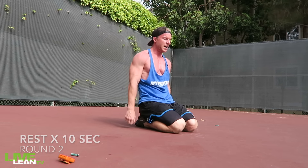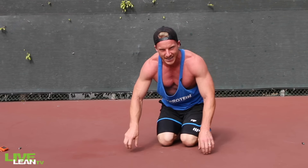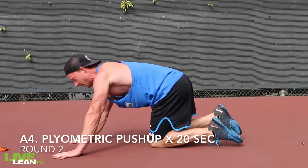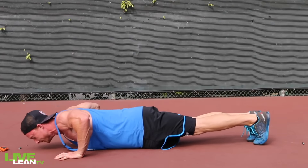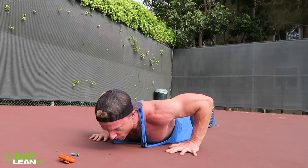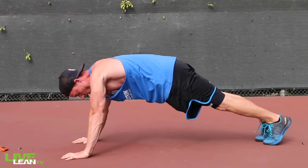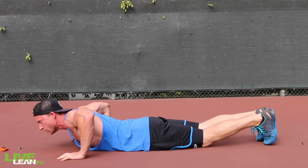Finish it off with a spicy one — Plyometric Push Up. Take every second of that 10 seconds to recover. Let's go guys, finish strong. If you need a break, put your chest down, then back up again. And if the plyometric is too hard, just do a regular push up.